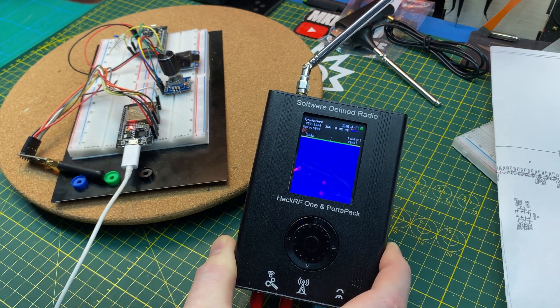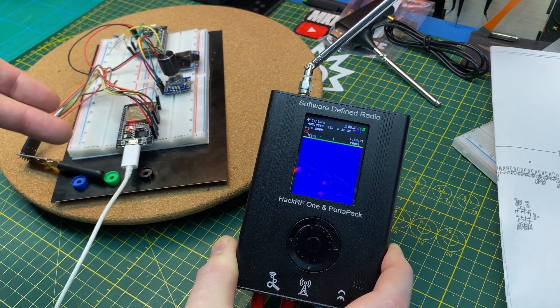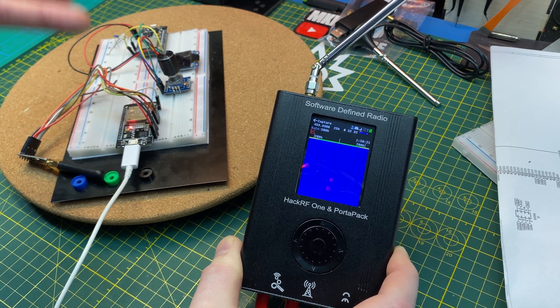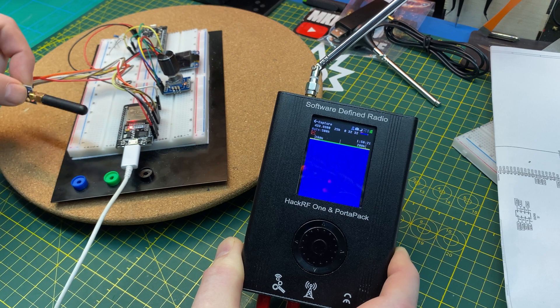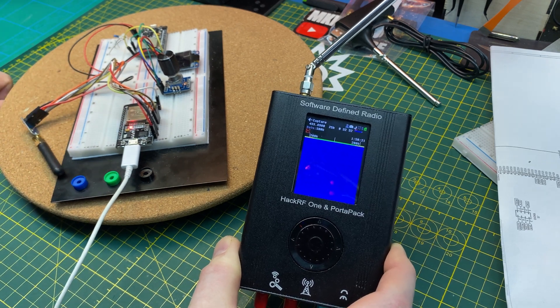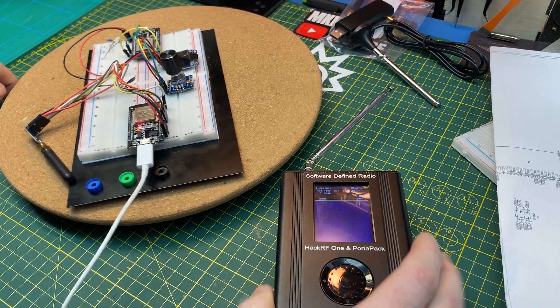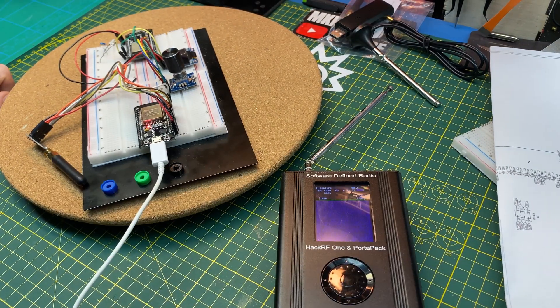So we've got two problems, I think. The library expects the configuration to work and the address send to work, but it's not doing that, and we've got it radio silent too. It's cool that we can use the HackRF to quickly check these things, but I've got some digging to do.